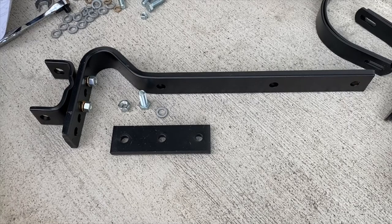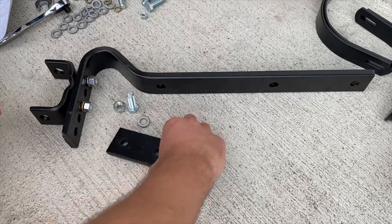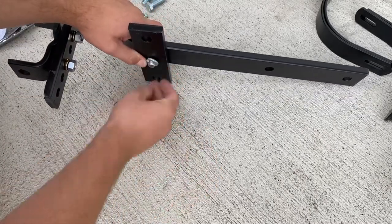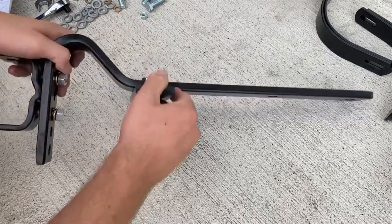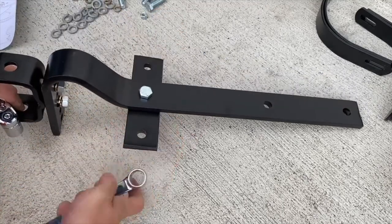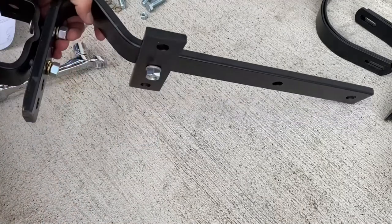Step 1B: assemble the tie strap to the pull bar using one 1/2 by 1-1/2 inch bolt, one 1/2 inch lock washer, and one 1/2 inch nut. This strap is going to go under here, with the bolt going from the top and the nut and washer from the bottom. It doesn't say not to tighten this one, so we'll tighten it using the 3/4 inch tools.